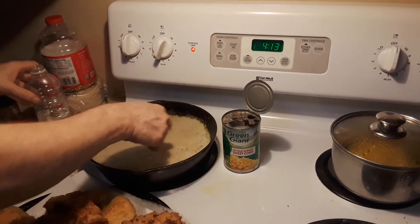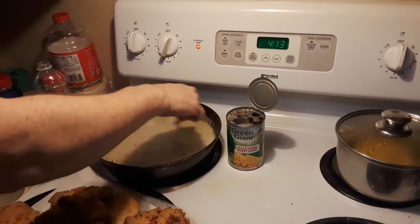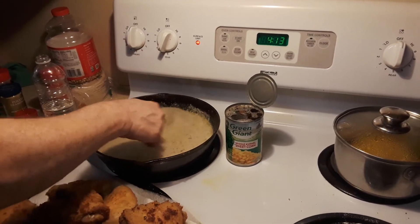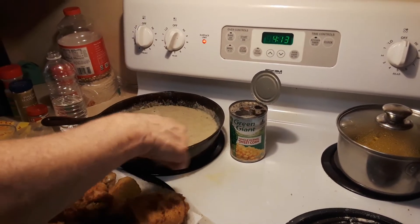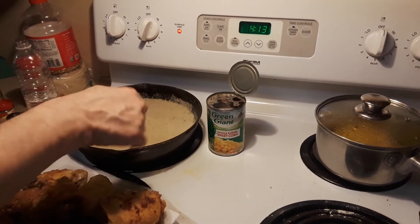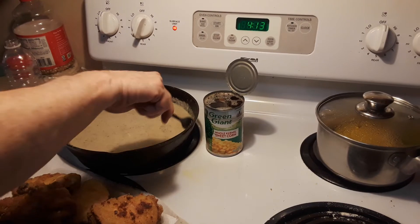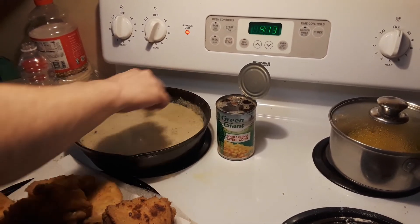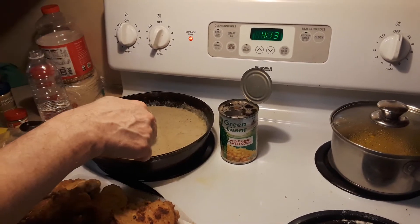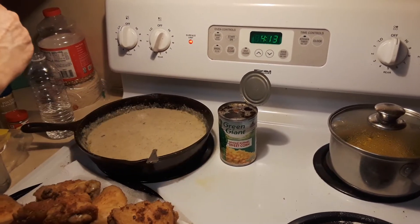I'll mix this up and show you in just a second. You're also going to want to still season your gravy to taste. A lot of times what I'll use for extra seasoning is poultry seasoning and a little bit of extra salt. I want to make sure there are no lumps. If you consistently stir it, it comes out pretty good. I still have maybe just a touch too much oil — I can see a little bit floating in the corners and sides, but not too bad. Let me do a little taste here. Not too shabby.